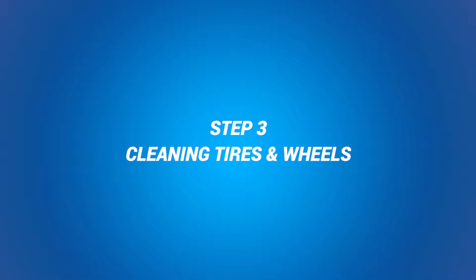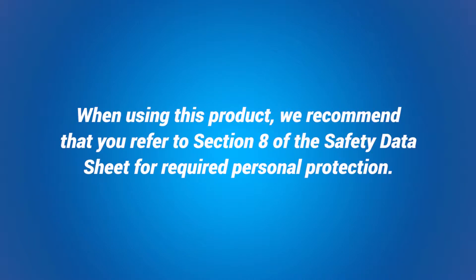Step 3: Cleaning Tires and Wheels. When using this product, we recommend that you refer to Section 8 of the Safety Data Sheet for required personal protection.